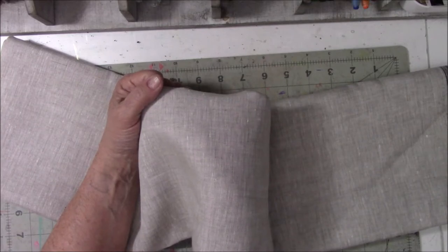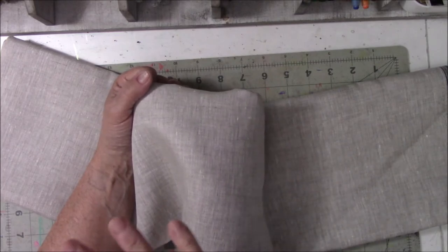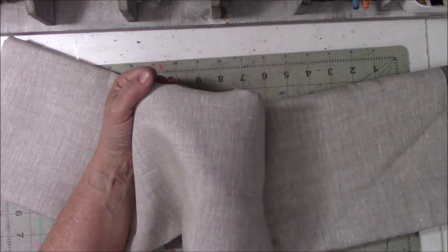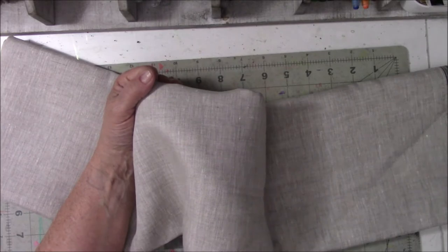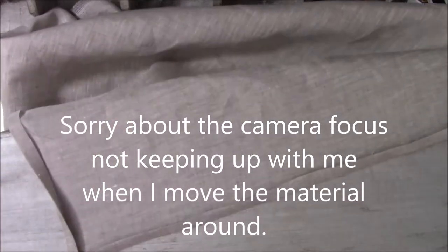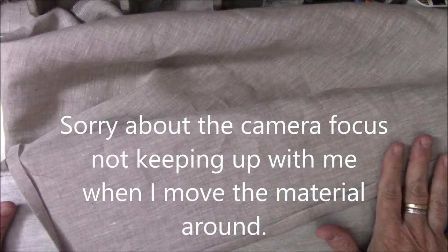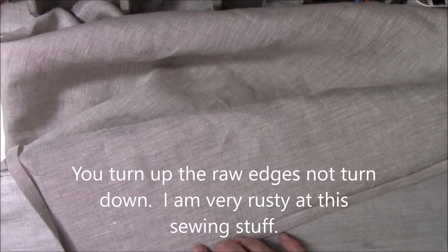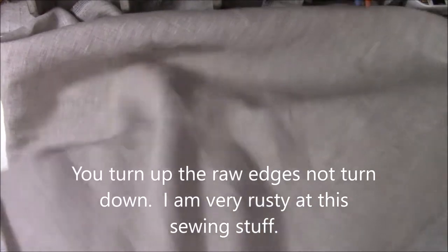I'm going to get started. I'll be back and show you the body of it and the straps and that kind of stuff, but I can't show you the actual sewing. Okay, so one of the first things you're supposed to do is cut the material to your size. Since I'm not the same size as other people, mine is cut to what's convenient for me.